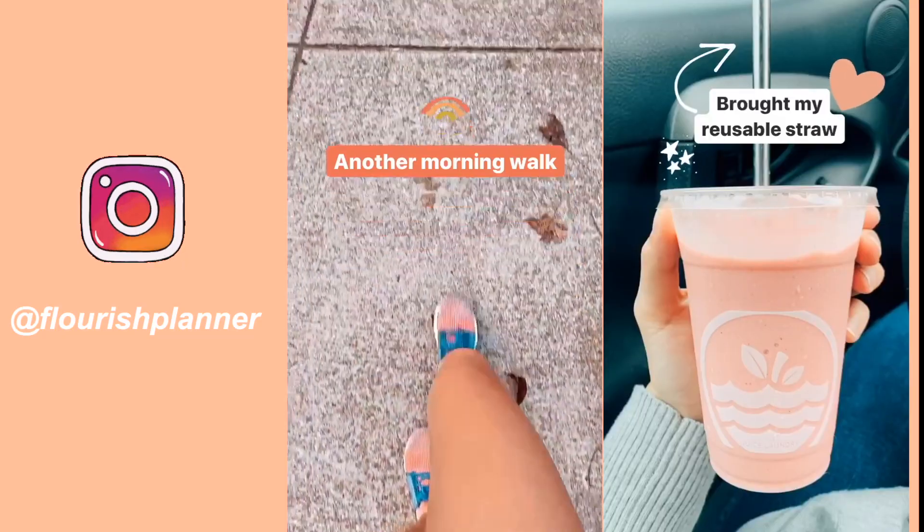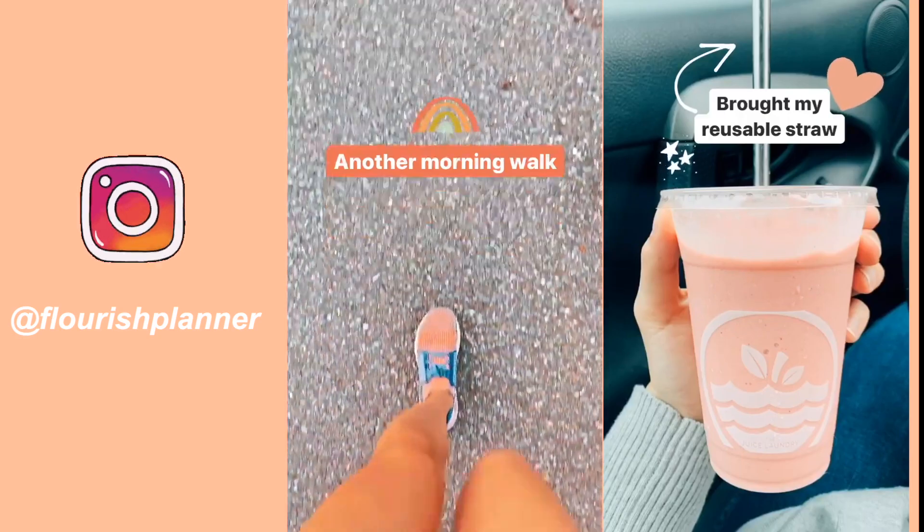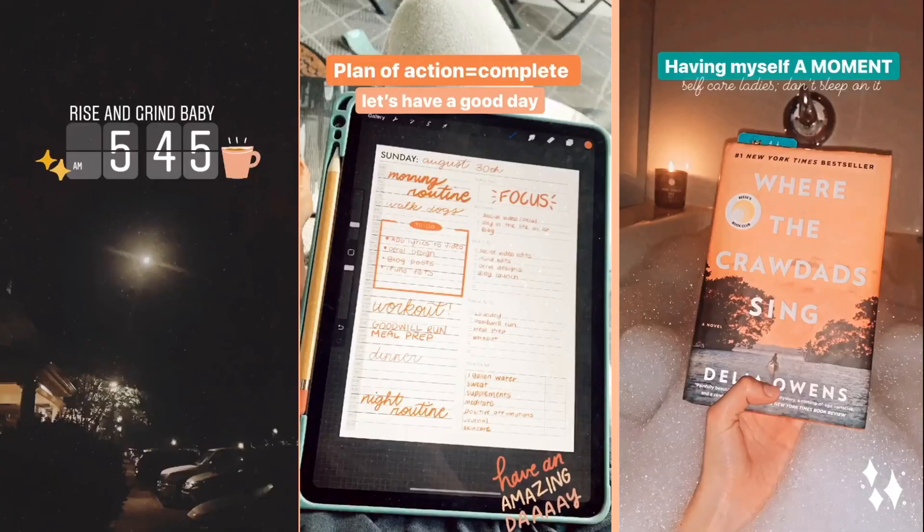If you're curious about any of these healthy habits, follow me on Instagram. I post a lot about productivity tips, how I use digital planners, wellness and self-care, and just kind of my life.